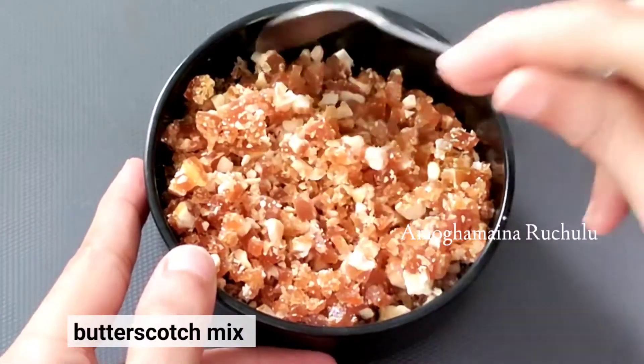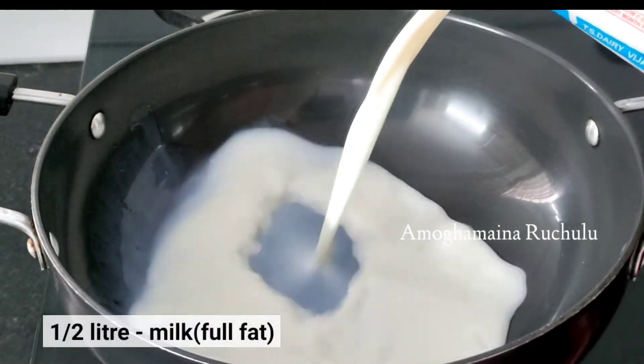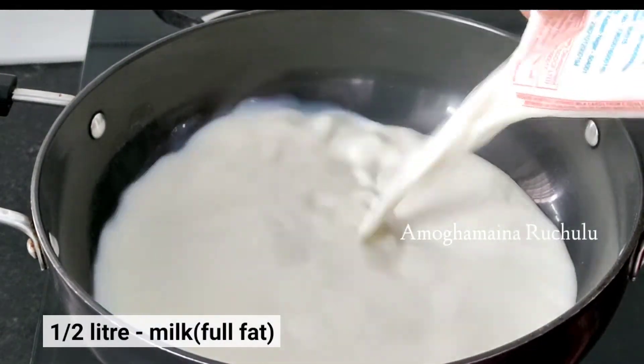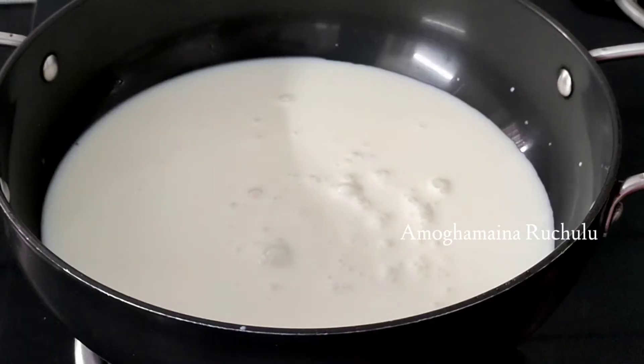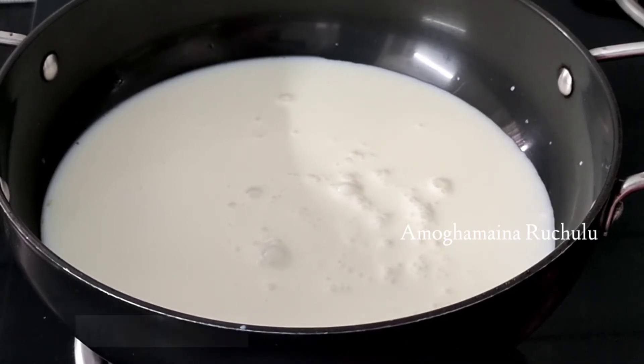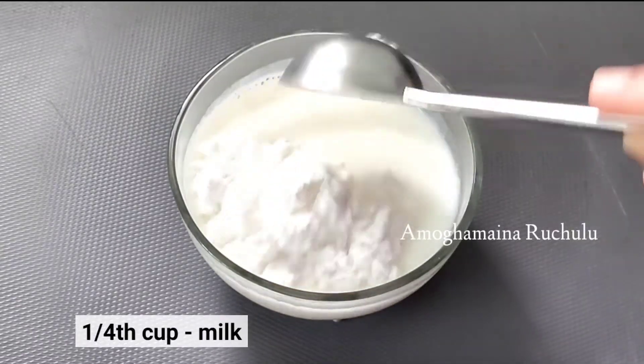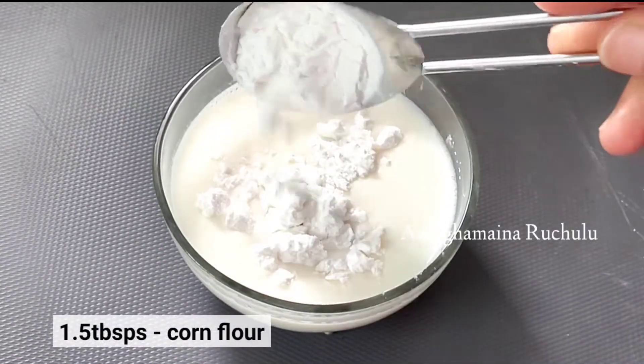Now add full fat milk — half a liter of cream. Add the milk on a medium flame. Add 1 and 1/4 cups of milk and 1 and 1/2 tablespoons of corn flour.